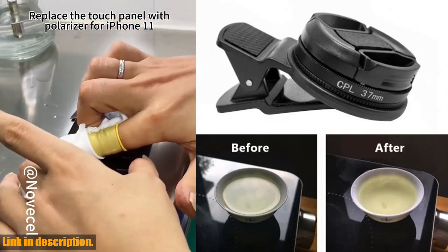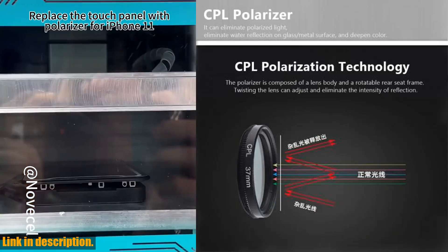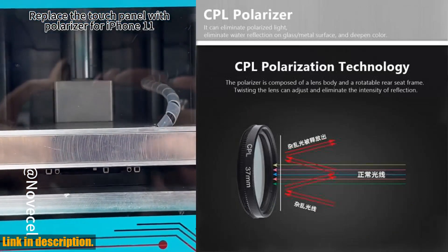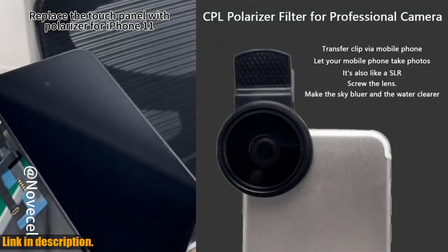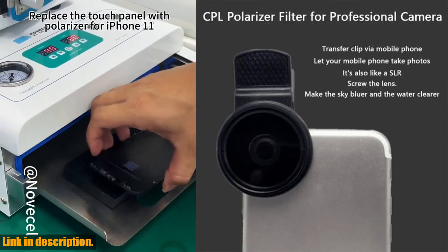It's designed to fit multiple phone models, including iPhones and Samsung devices, so you can take stunning photos no matter what kind of phone you have. The circular polarizer filter helps to eliminate reflections and glare, giving your photos a professional look every time.